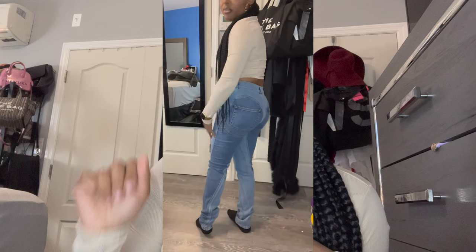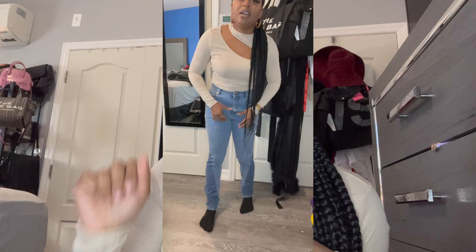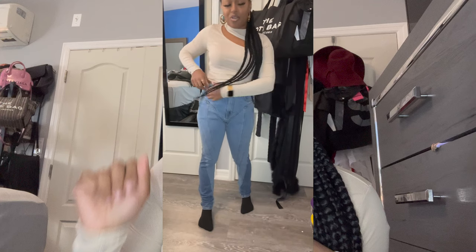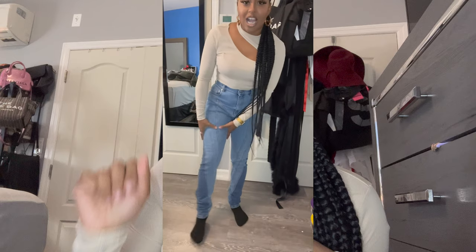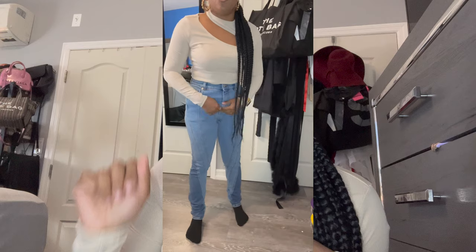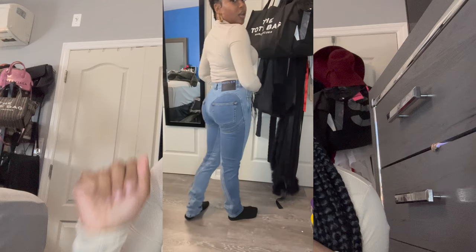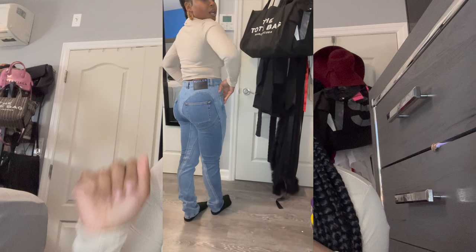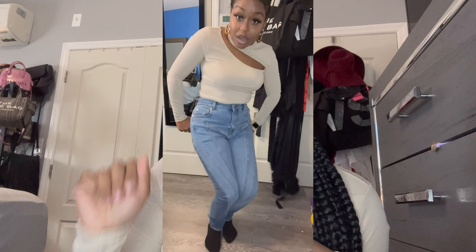Very nice — and again, this is a 40. The only thing is I do have a little bit of room at the waist. But as you can see I have no room in my thighs, so if I had gone down a size it definitely wasn't coming up. This is it y'all — I really like these jeans and I cannot wait to wear them.